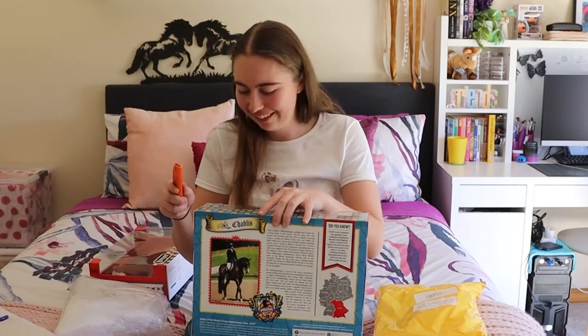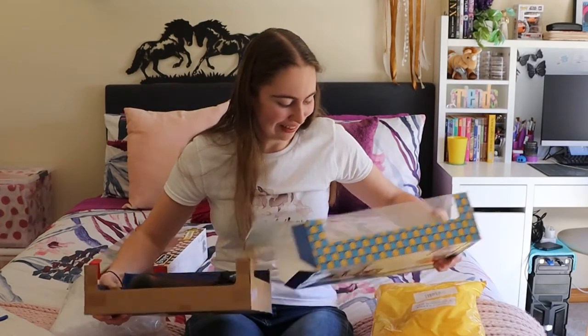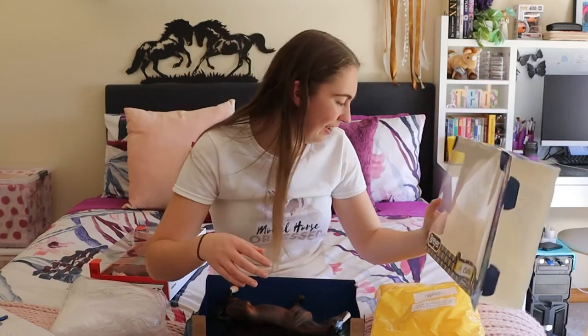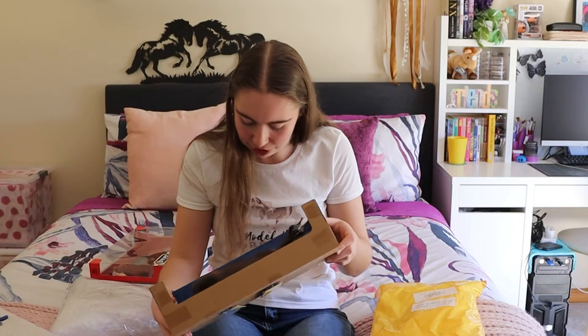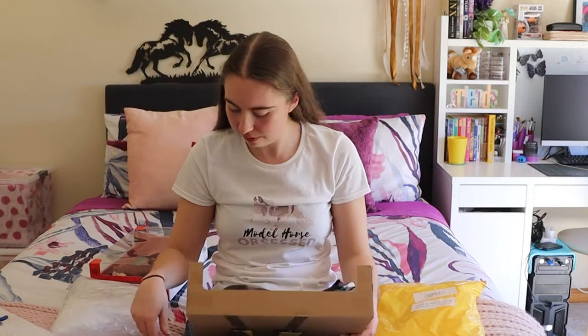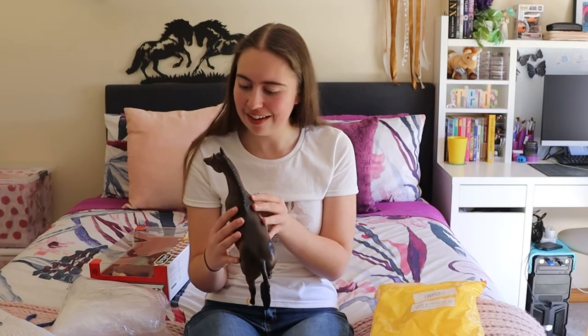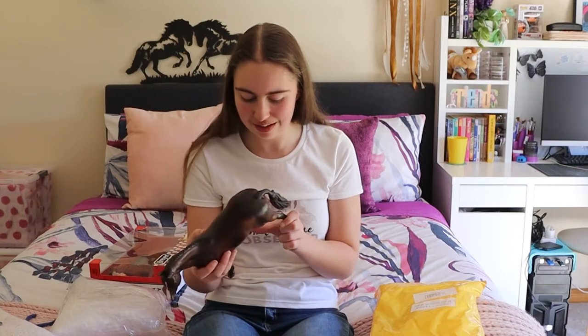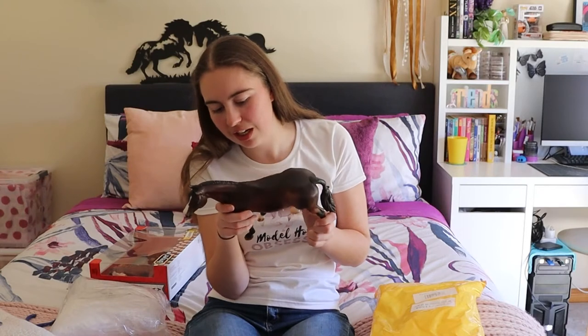I'll do the store specials first. Let me get these guys out and then I'll do some close-ups. He came in with the magazine — it's the exact same magazine as I got with Zafira. Wow, he is so cute! I love the shading on this one. I'm kind of annoyed they did the braided variation because I much prefer the loose variation, but it's totally fine. He is so cute — I love his face marking. His eyes are tricolored, which surprised me. His dapples are so nice. He's got a little mark on his shoulder but that's totally fine.